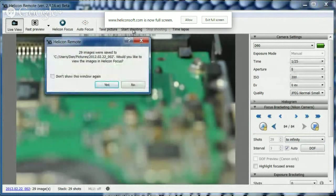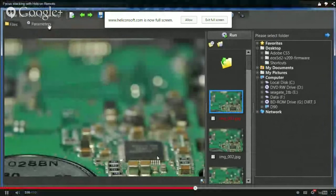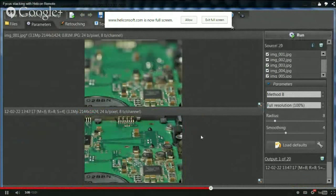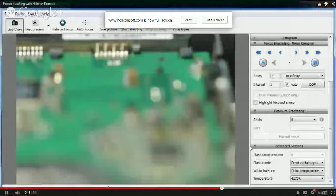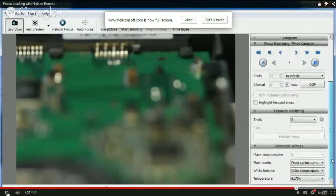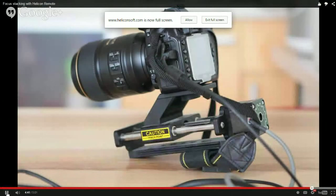The camera steps through, clicking through each focus point and taking all the photos automatically. The correction factor allows you to fine-tune the program for your specific lens. Finally, Helicon Remote can also control external stepping devices such as the Stack Shot macro rail, moving the camera's position using steps as small as 0.01 millimeters — which allows for extreme precision in focus stacking.